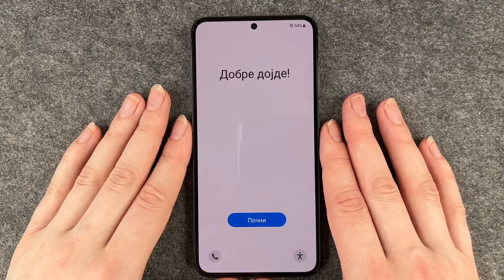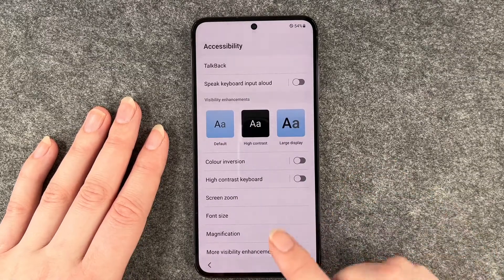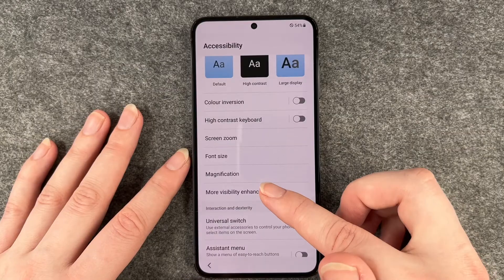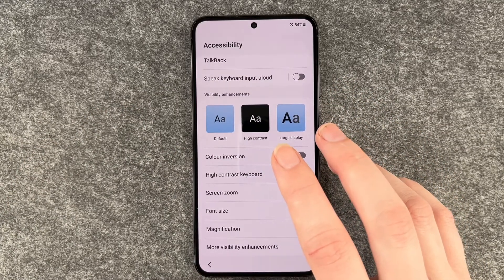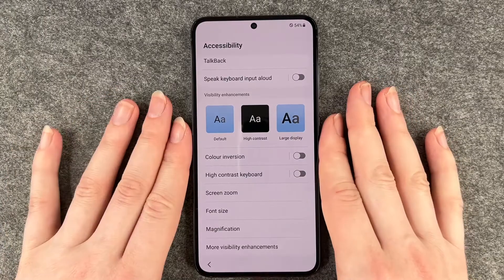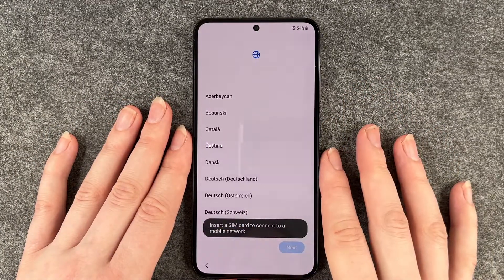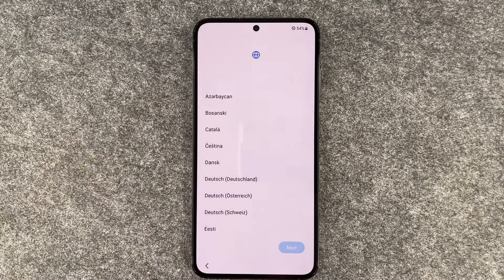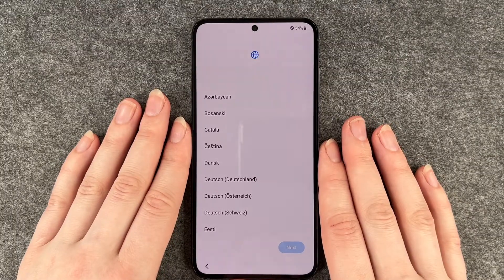We get welcomed in different languages. You can make emergency calls, and when you click on the little mannequin icon you can customize the size of the screen and the letters so that it might be easier for you to set up. When we go back we click on start. It says insert a SIM card — we're going to do that in a separate video, so we're gonna ignore that for now.